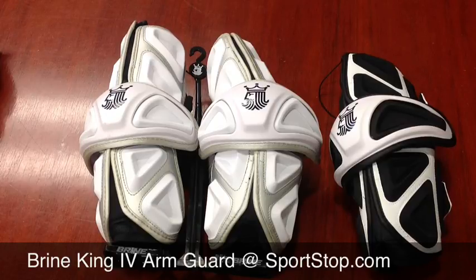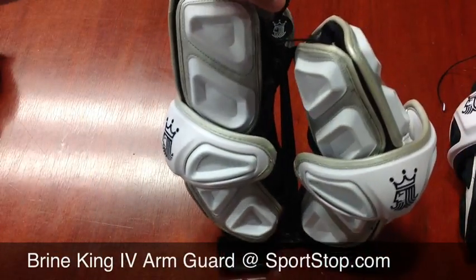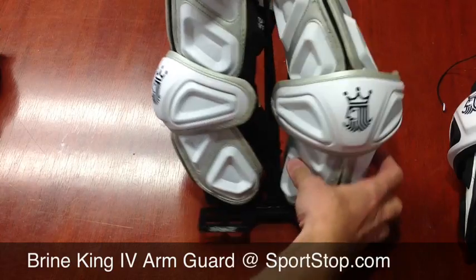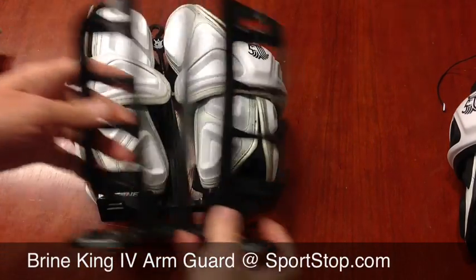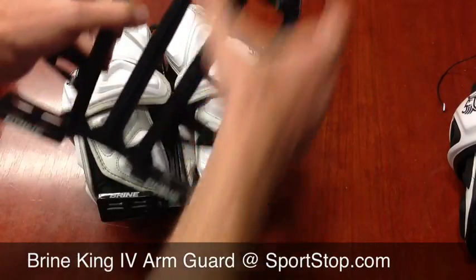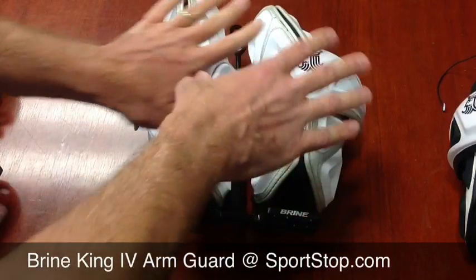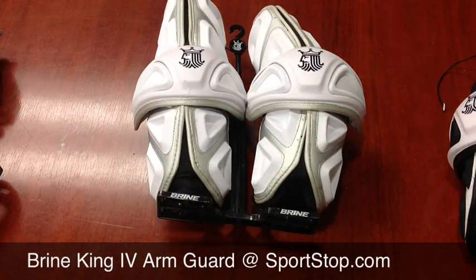One thing I thought was interesting to note is the new Brine Protective this year is coming in a little different packaging, which I like. Gone are all the mesh bags where the things slide in. These will hang on the wall — there's a hook here — and you'll be able to just see the product out. This is what it looks like underneath; it's just a sleeve that slips over. I think that's a great idea to have the product right out there so you can see it better.